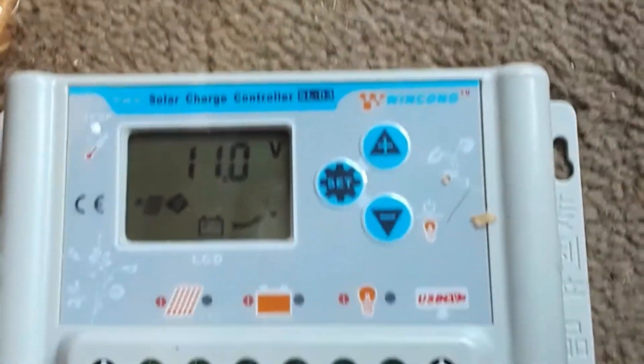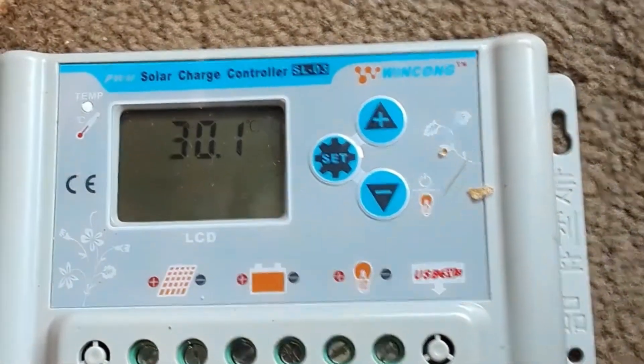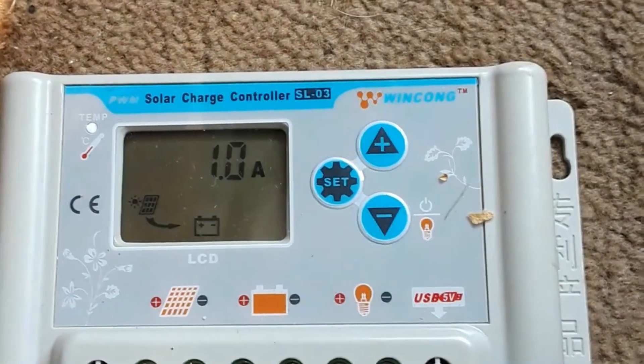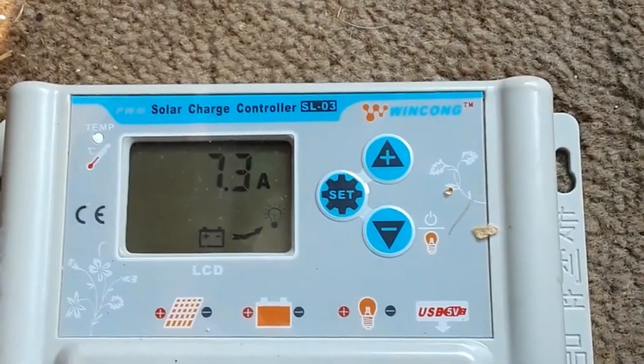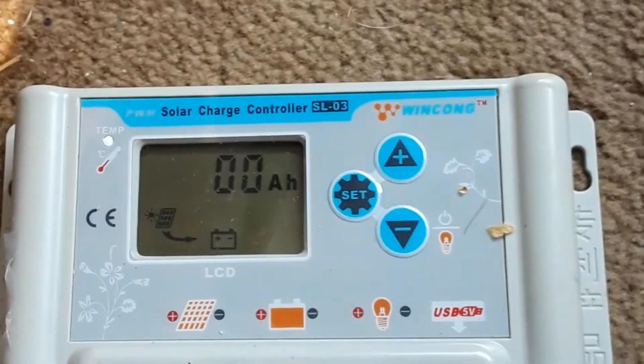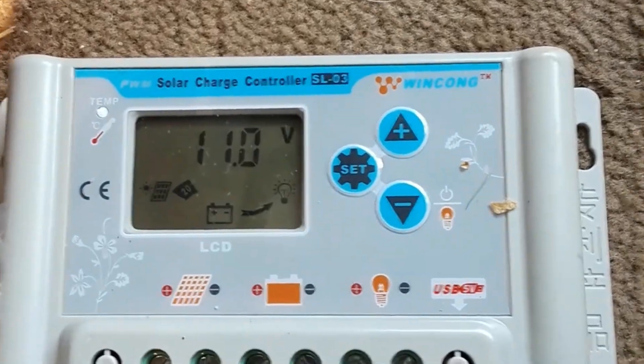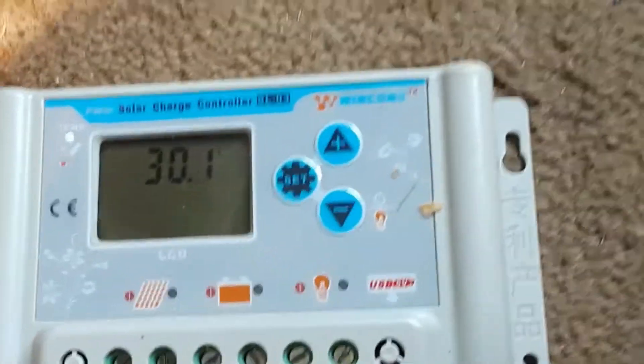We don't need a shunt — perfect. One less thing to worry about, one less thing to buy, one less thing to mount, one less thing to carry around — beautiful. Why have we not used this before? Because we had our energy monitor.